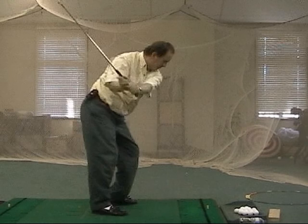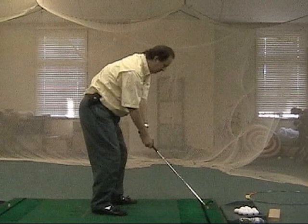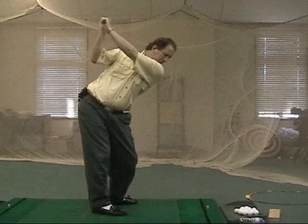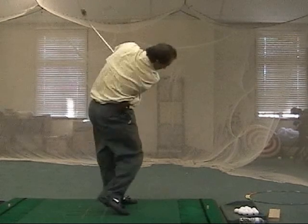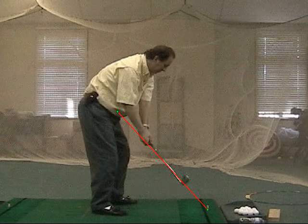He's a fine person, and Brett does a wonderful Elvis impersonation, and is often at area senior citizens' homes. But here we can see that Brett has the golf club working up the plane.